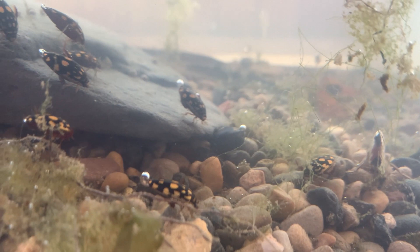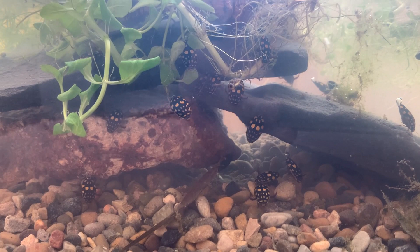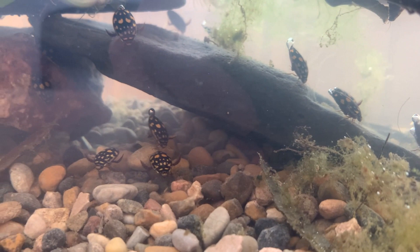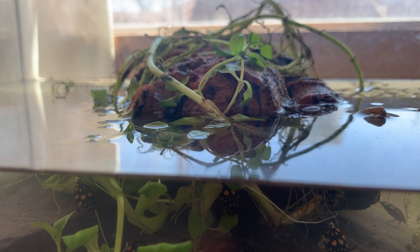And that is my temporary sunburst diving beetle tank. I hope you enjoyed it. For the rest of this video I'm going to take you down to Sycamore Canyon where we made a little trip out the other day. Not uncommon to see these beetles piggybacking each other, which only serves to remind me that I need to get the land set up here on the surface for them.